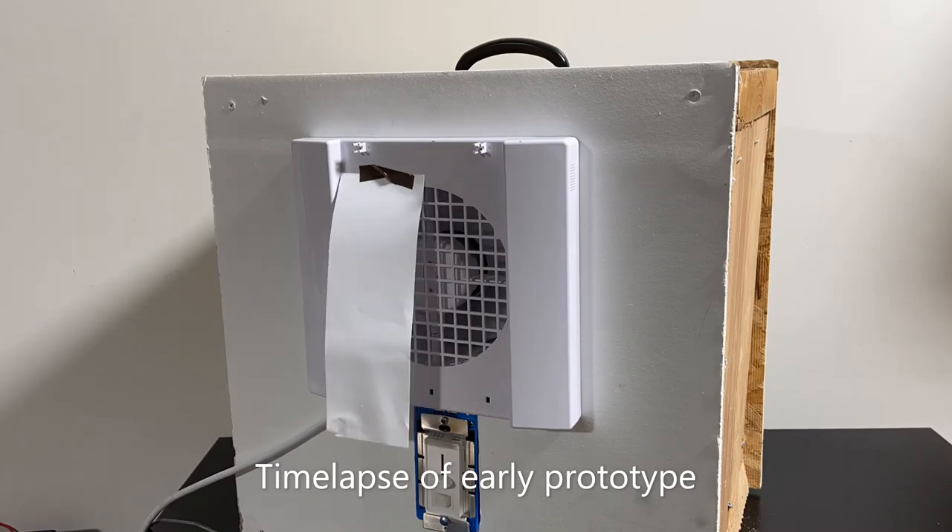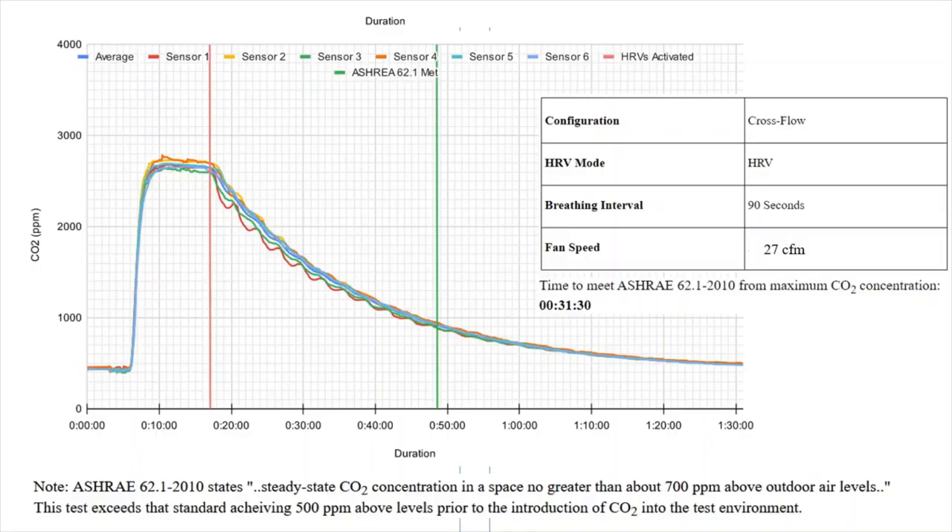During testing, the IV50 was able to ventilate high levels of CO2 back down to healthy levels at around 700 ppm in about 30 minutes in a 12 foot by 8 foot room while recovering 75% of the space heat.